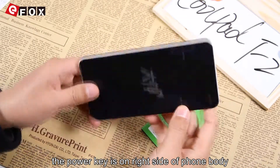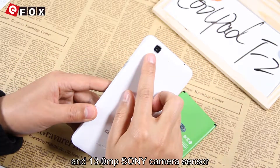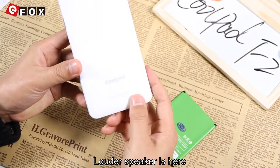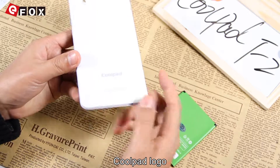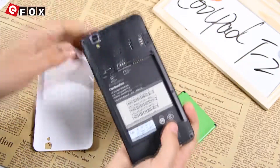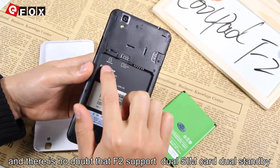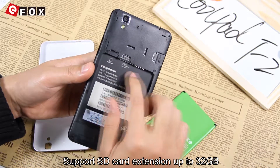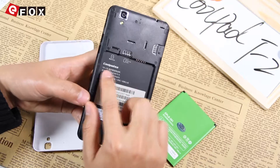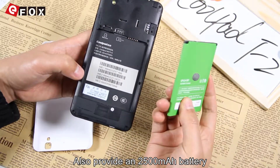The power key is on the right side of the phone body. And it has a 13MP Sony camera sensor. The loud speaker is here. Coolpad logo. There is no doubt that the F2 supports Dual SIM Card View Standby and supports SD card extension up to 32GB. It also provides a 2500mAh battery.